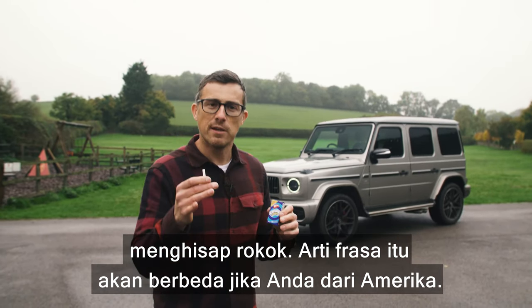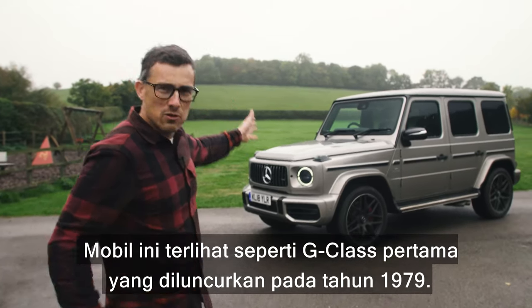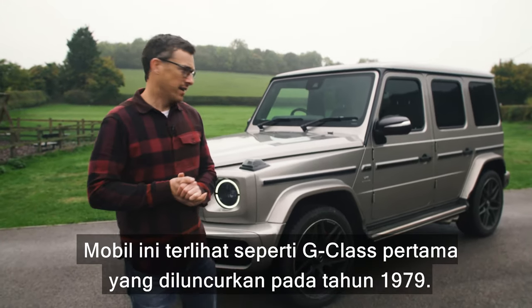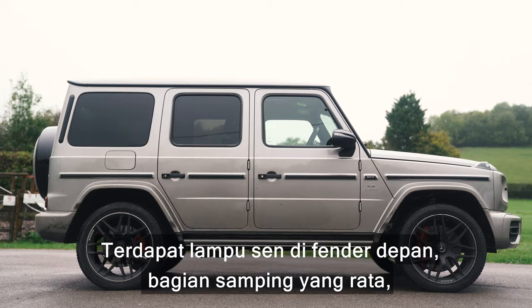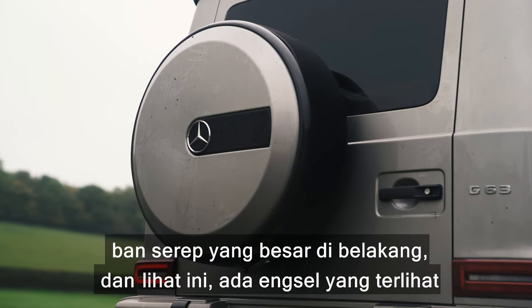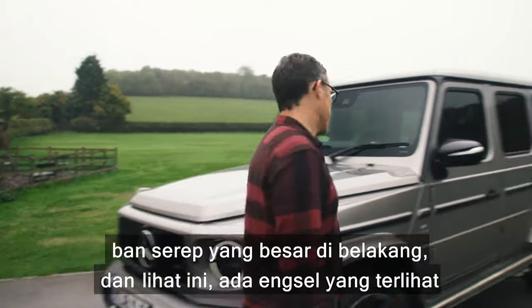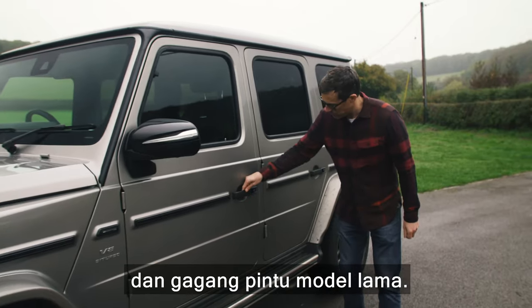Now if you're American that phrase will mean something completely different than if you're British. This car looks like the original G-Class which was first released in 1979. You've got the indicators on the top of the wings, that slab-sided body, a big spare wheel on the back, and exposed hinges and old fashioned door handles.